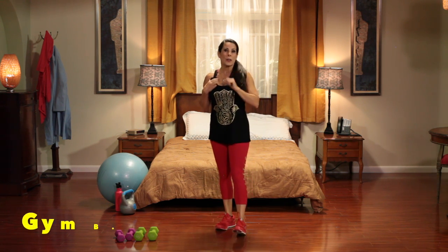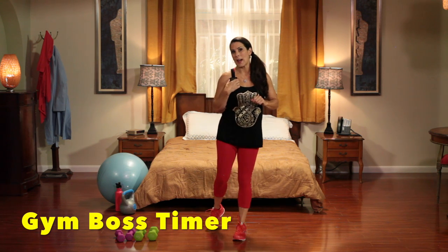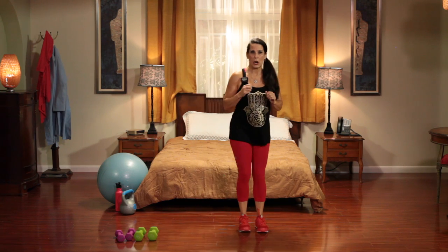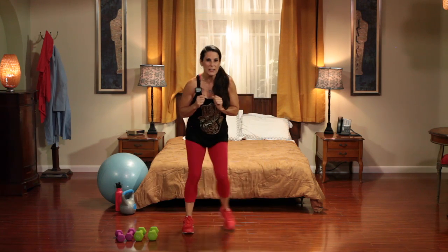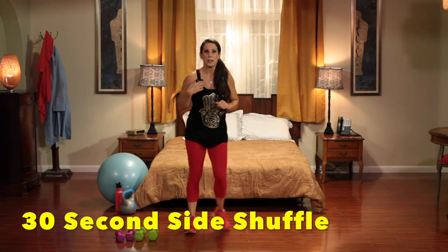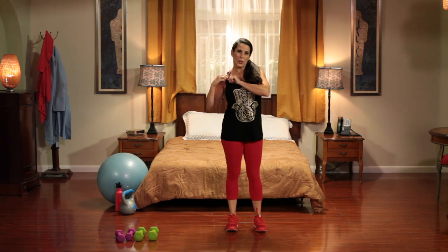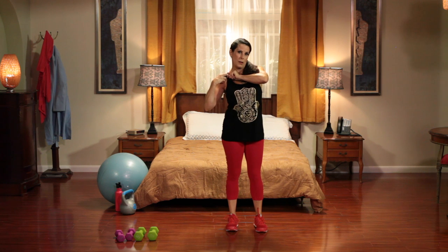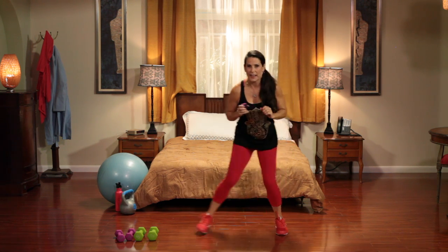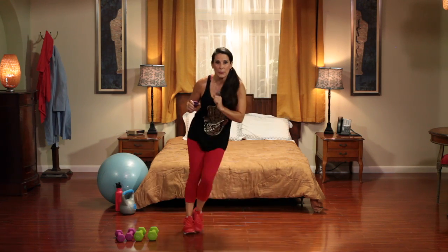We're going to be using my timer, 30 seconds at a time. Just follow me. We're going to start here and do a side shuffle for 30 seconds. We're just warming up the body — shuffling back and forth.